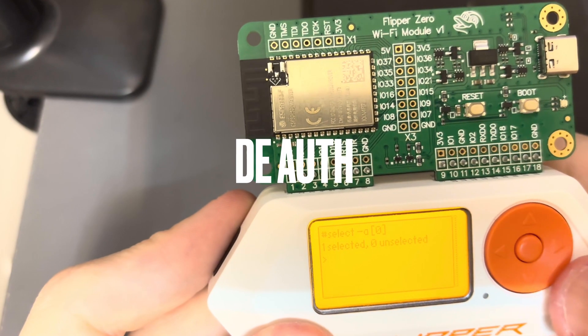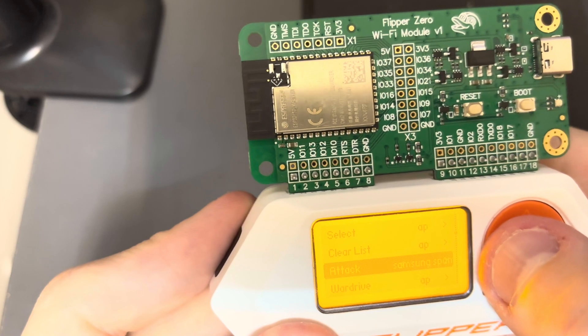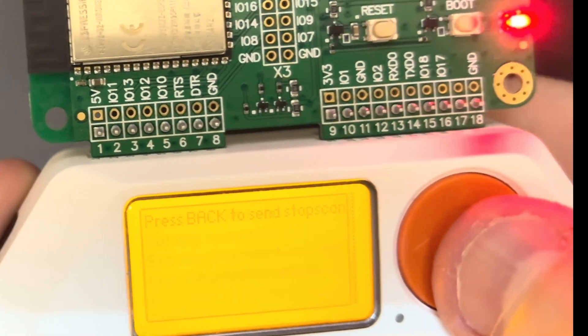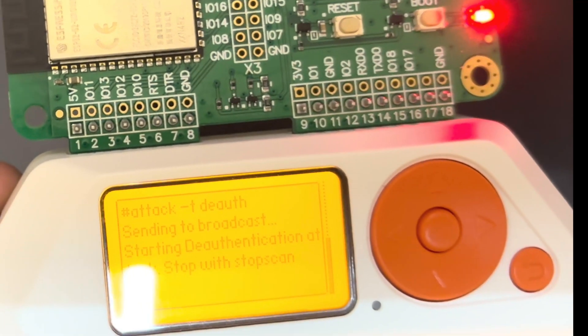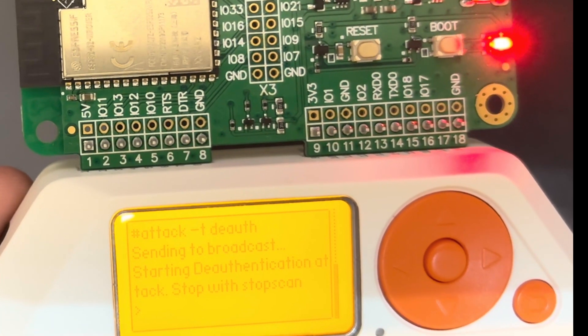Next I tried a deauth attack, and this was actually the reason I bought this dev board in the first place. But this ended up not working, as apparently only 2.4 GHz Wi-Fi networks are vulnerable to this type of attack, so it's completely useless on most modern Wi-Fi networks.